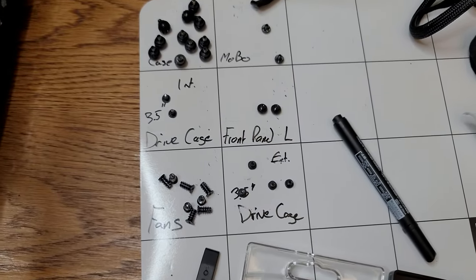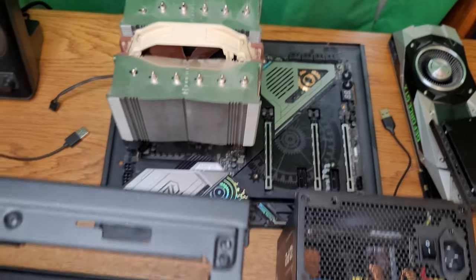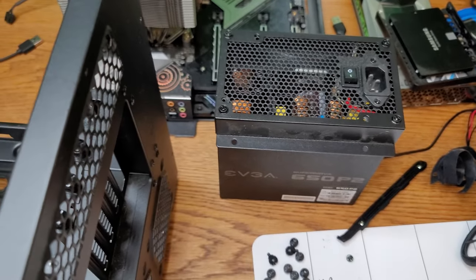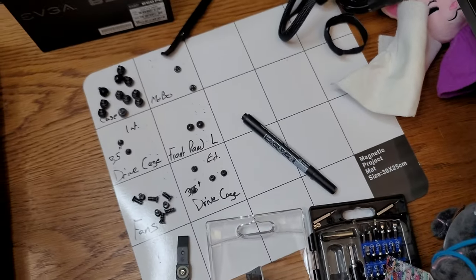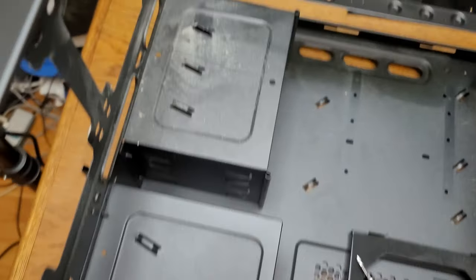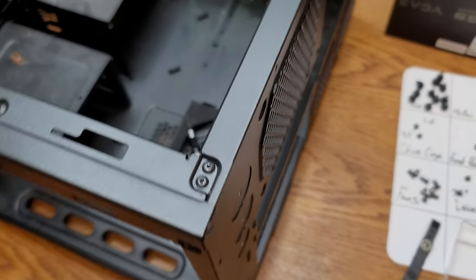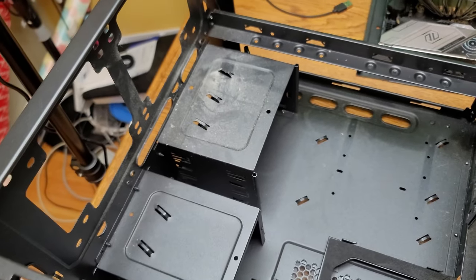These are all the screws that I've taken out so far. I still have the motherboard in its tray, but everything else has been removed. There's already stuff on the table for reference. And, oh boy, is it dusty in here. So I'm going to have to deal with something, and I have just the ability.